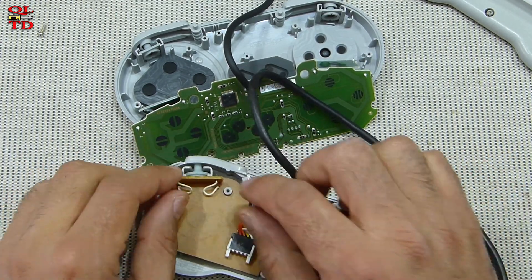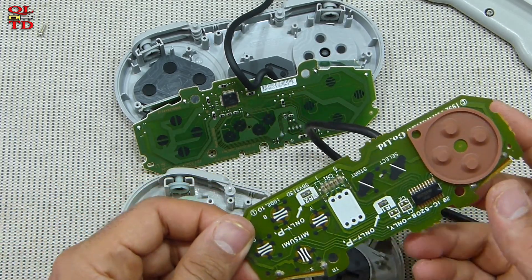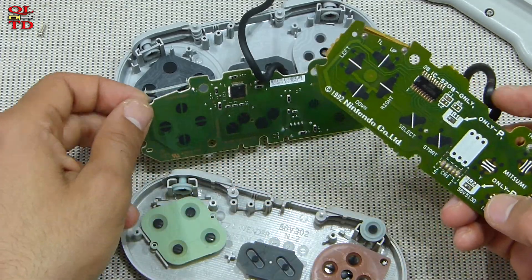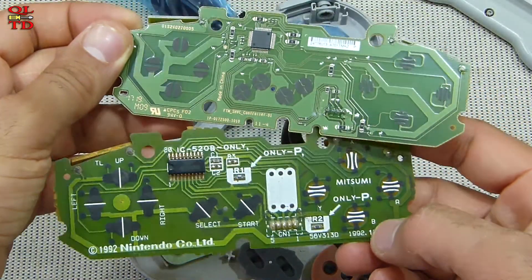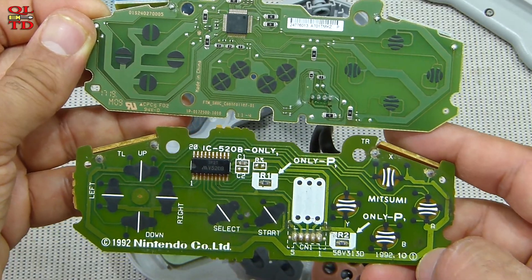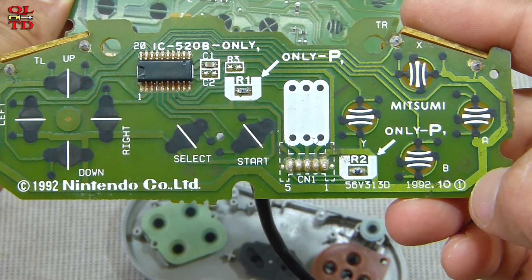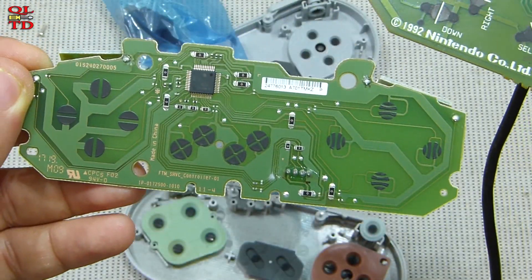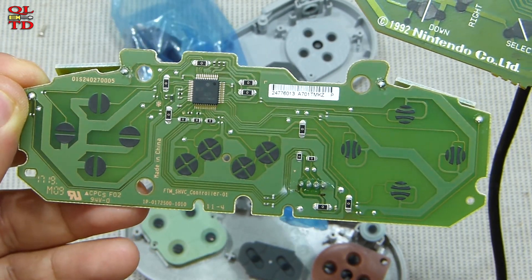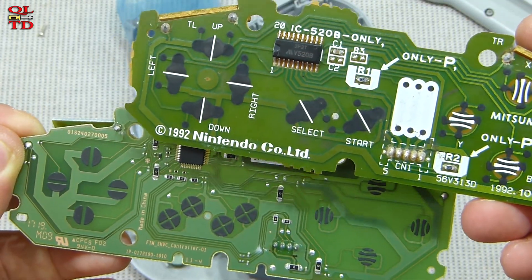Let's remove these. So the chip and the layout is different, and the older controller has more details — everything is labeled, all the buttons. It also says Nintendo Company, while the new one has nothing. Probably it's not made by Nintendo — it just says made in China.